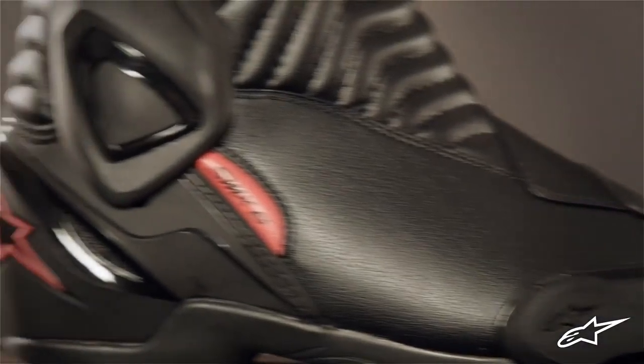Last but not least is Alpinestar's exclusive rubber compound sole. This sole is tuned for grip and feel but is also made to be durable with water dispersing tread. And like all Alpinestar boots, the sole is completely replaceable so you can extend the life of your favorite riding boots for years to come.